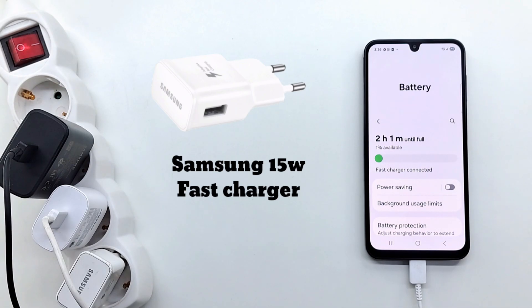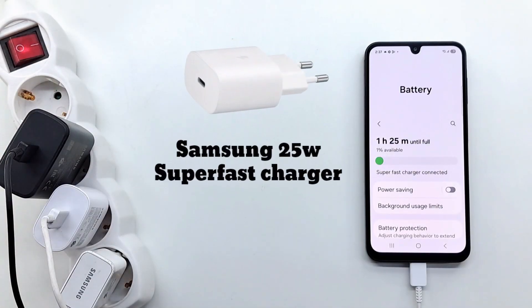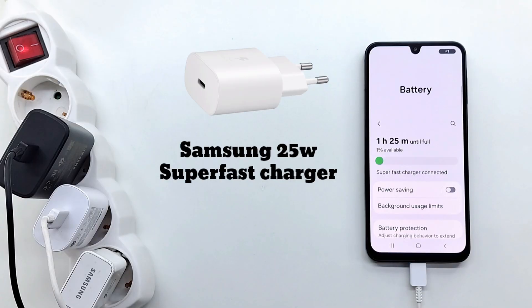The battery fully charged in 2 hours with the 15W charger. The next charger is the Samsung 25W charger, a super fast charger. The battery fully charged in 1 hour and 25 minutes — this charger is recommended by Samsung.